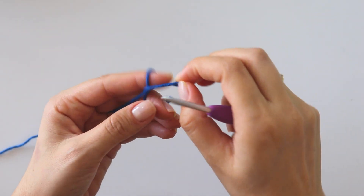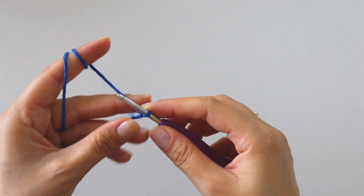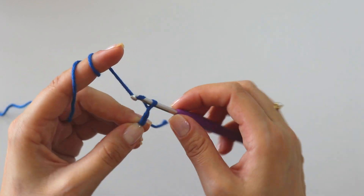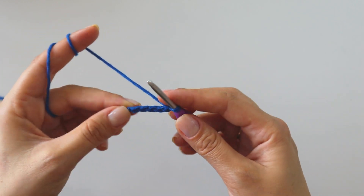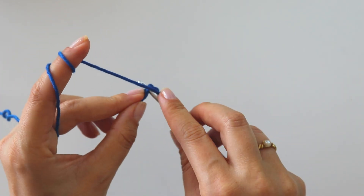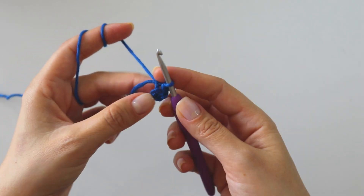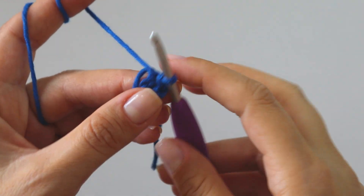Start with a slip knot and make five chains. Insert into this first chain and join with a slip stitch. Now we will work into this ring.